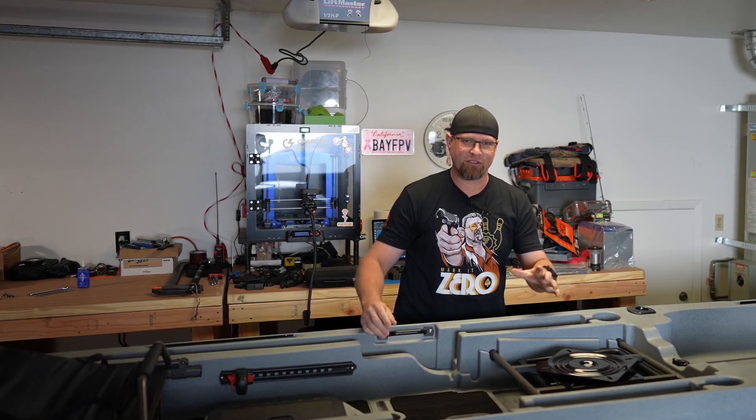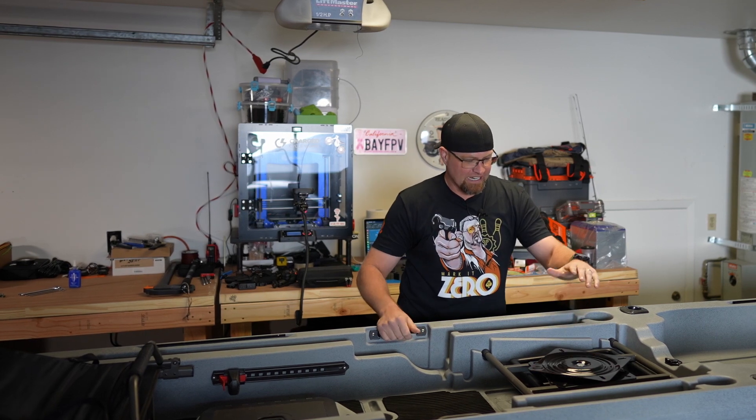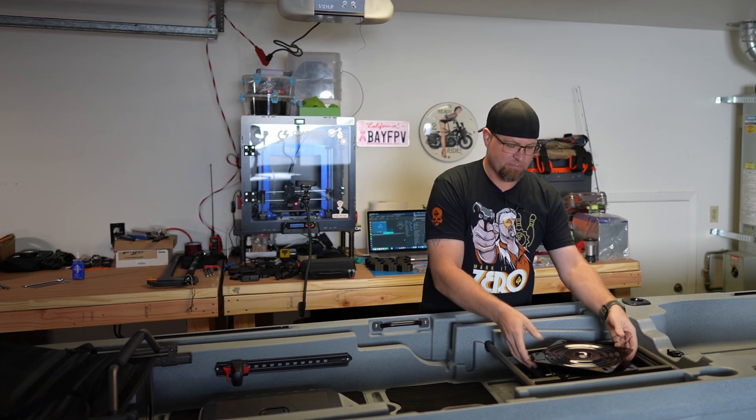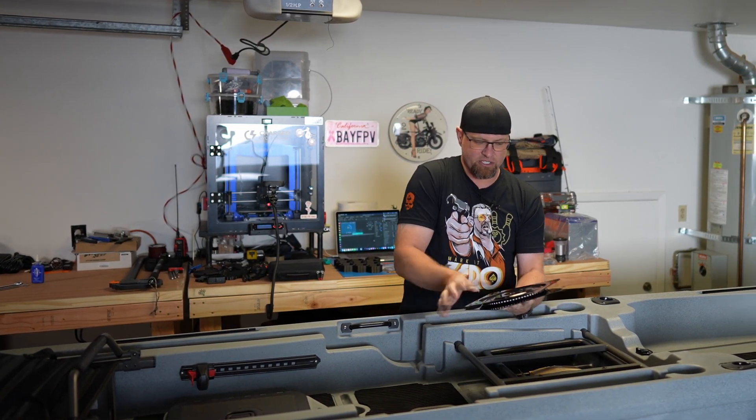Welcome back. This is going to be video number two for the Ascend 133 Tournament Fishing Kayak. Today we are going to be mounting the seat onto the seat base, but we're going to be using the barstool swivel like I had mentioned before.